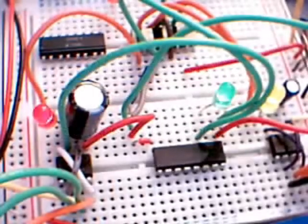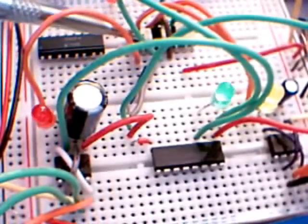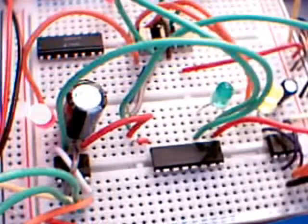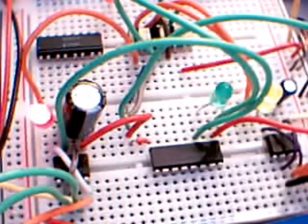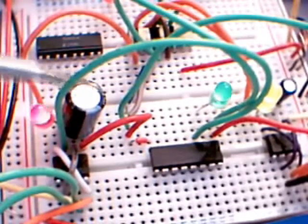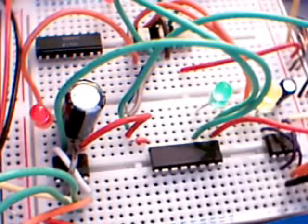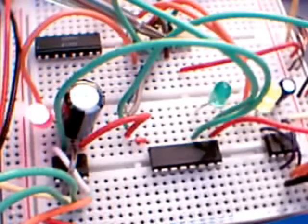So here we see the same circuit again, and this time we're using this here, which is that octocoupler. As that pulse wave is coming out of here, it's being switched between like two channels by this over here, so it's going left and right. That in turn then goes back into the octocoupler, into the trigger of that.